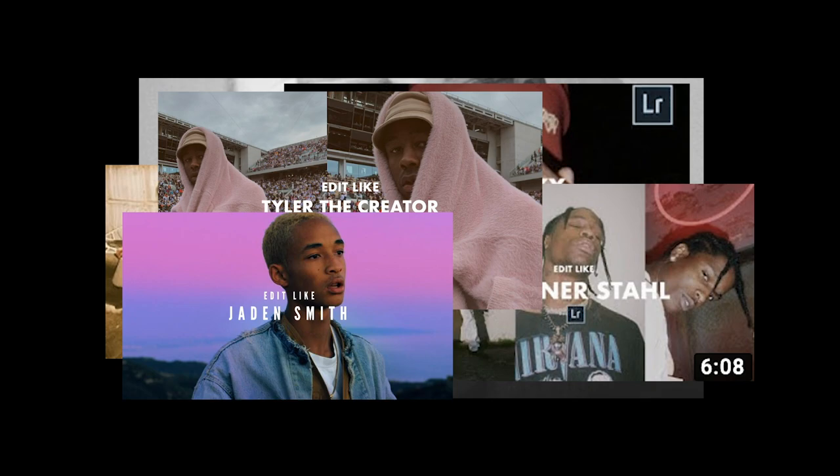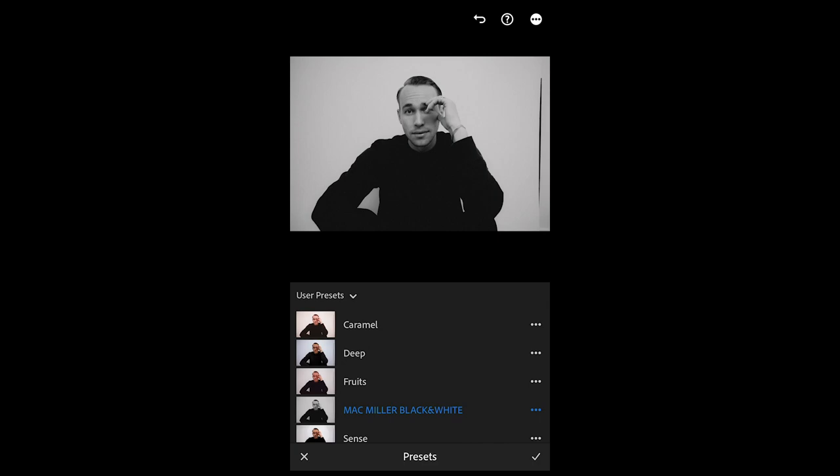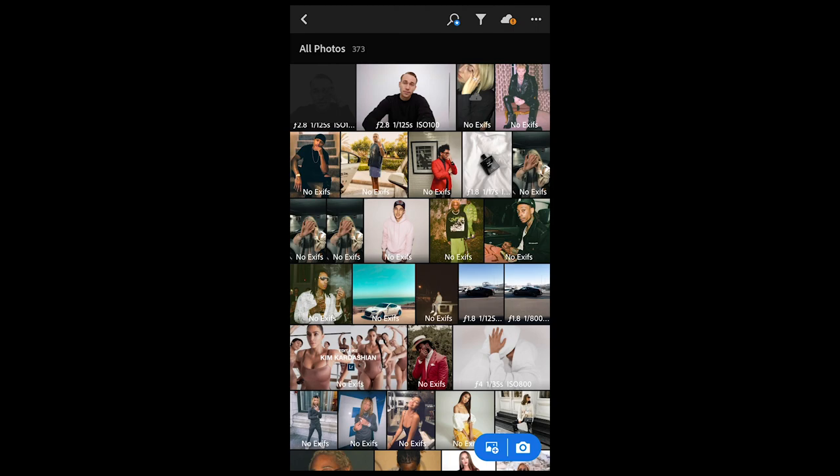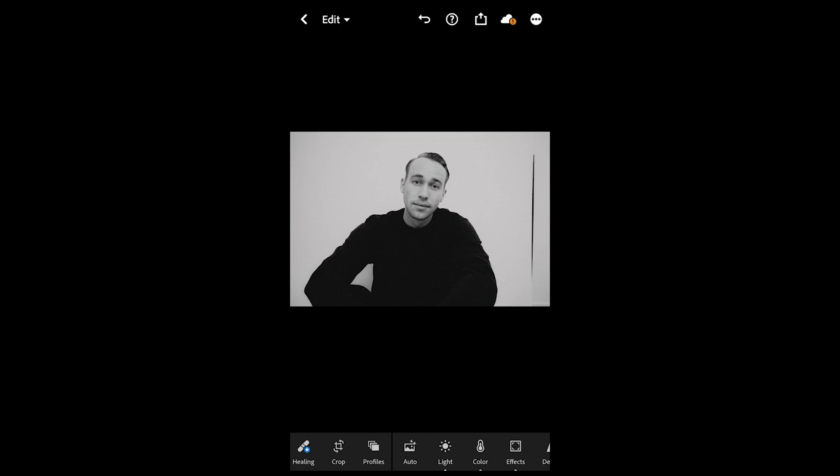Check that out — the link is under this video. Scroll over to Presets and here you see the Mac Miller Black and White preset. It turns the picture into that perfect black and white tone inspired by the Mac Miller picture. Hit the check mark, then crop it to portrait mode — this is perfect. Then go back and do the same thing to the other picture: scroll over to Presets, Mac Miller Black and White, then crop it.